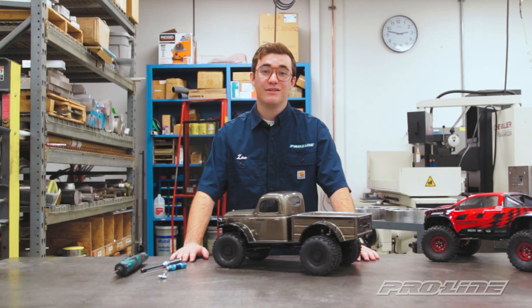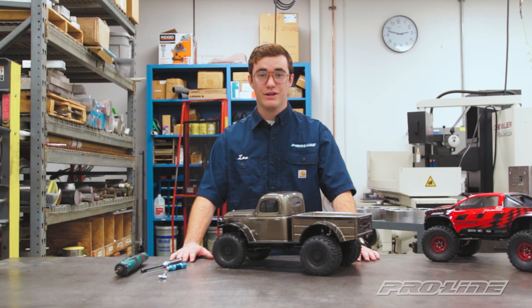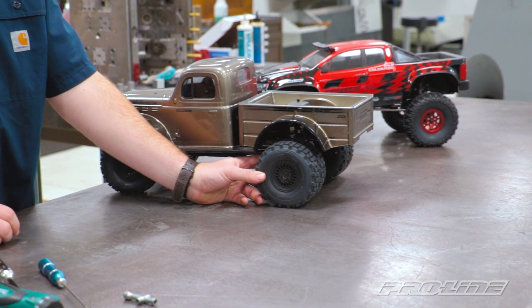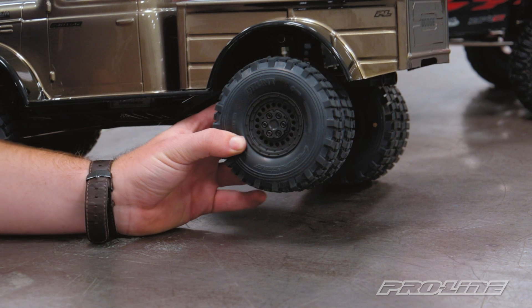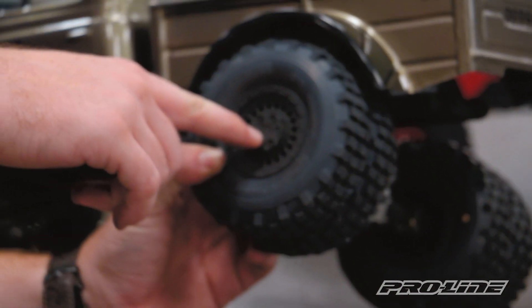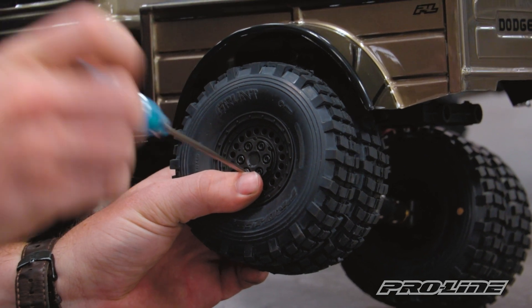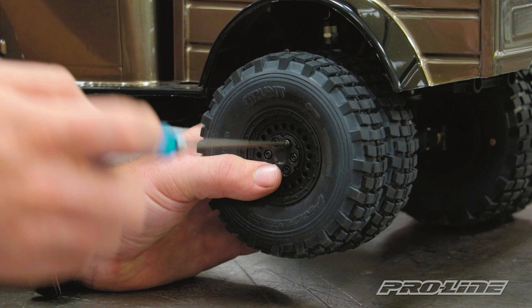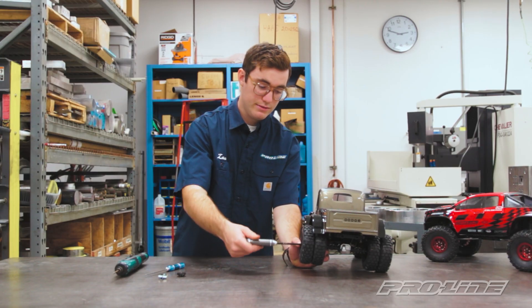And there it is - easy as that. So we just showed you how to put together the dually configuration, and now we're going to turn that into a single wheel configuration. Let's get this spun around and take this dually wheel off. To find those two screws that hold the cap on, there are a couple of indents right there. Go to where that screw is next to that indent and take that off. Now that the cap's off, we'll take our wheel nut wrench and take this wheel off.